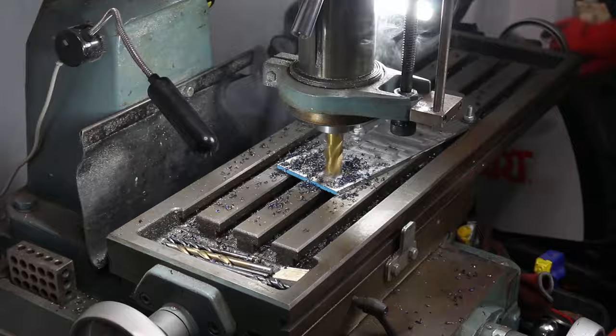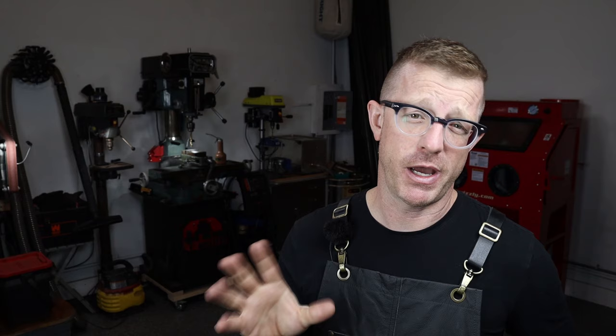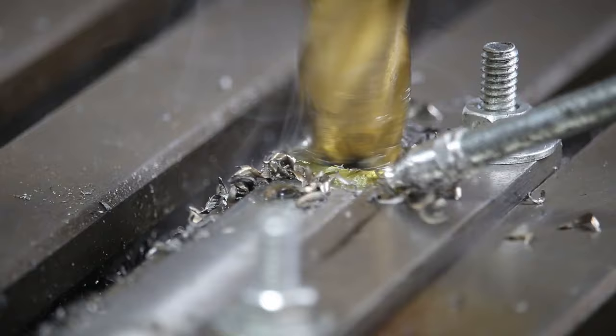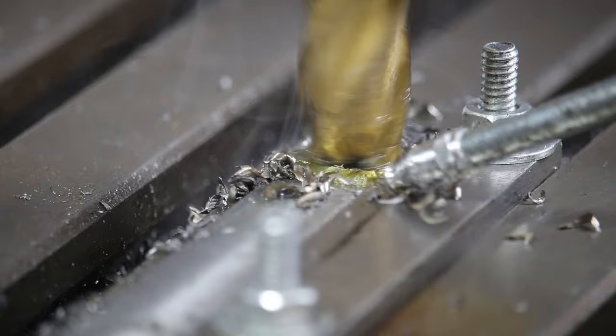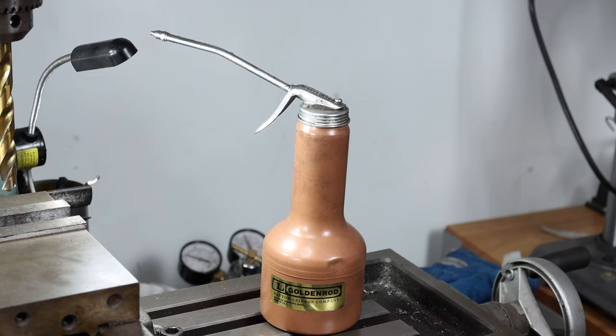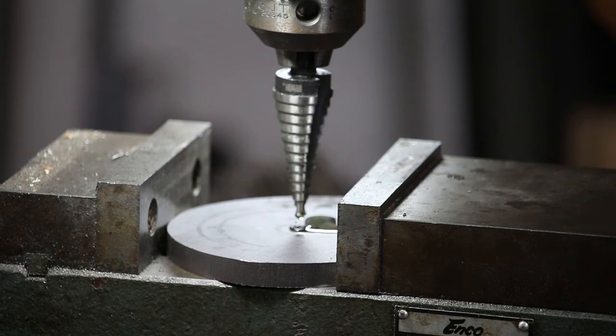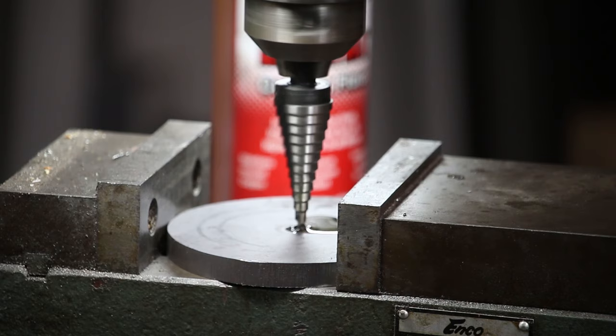When using a mill or drill press, consider what liquid you're using as a cutting agent. In my opinion there is only one choice — Tap Magic. I buy it in the biggest bottle I can because I go through it a lot. It saves your tooling, keeps your drill bit and end mill sharp, and cools your work as it cuts, which is really important because the friction generates a lot of heat and can actually warp your work. I also recommend getting a Golden Rod squeeze bottle to apply it — you don't have to tip it over and if it falls it doesn't spill.